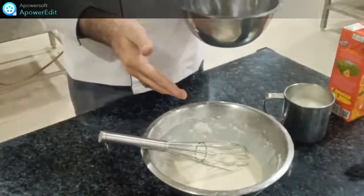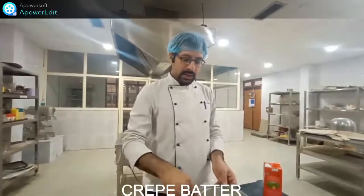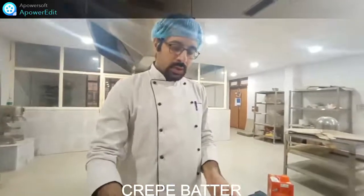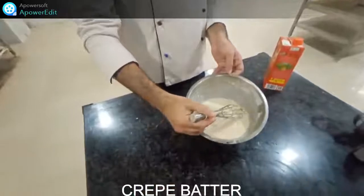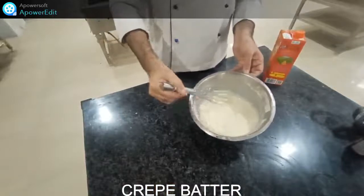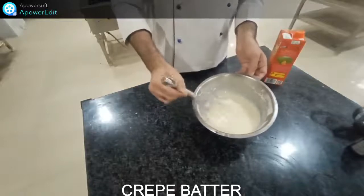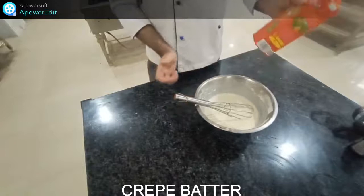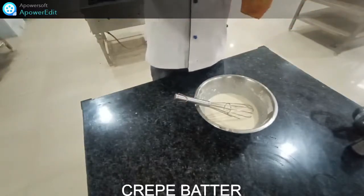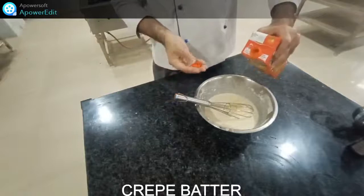We add the vanilla essence first, mix it properly, then add it into the batter. Now students, we have this batter at the right consistency level — this is called crepe batter. In the previous preparation I added two beaten eggs with vanilla essence into it. Now I will add the final ingredient — orange juice. I am using real orange juice into it for flavor.